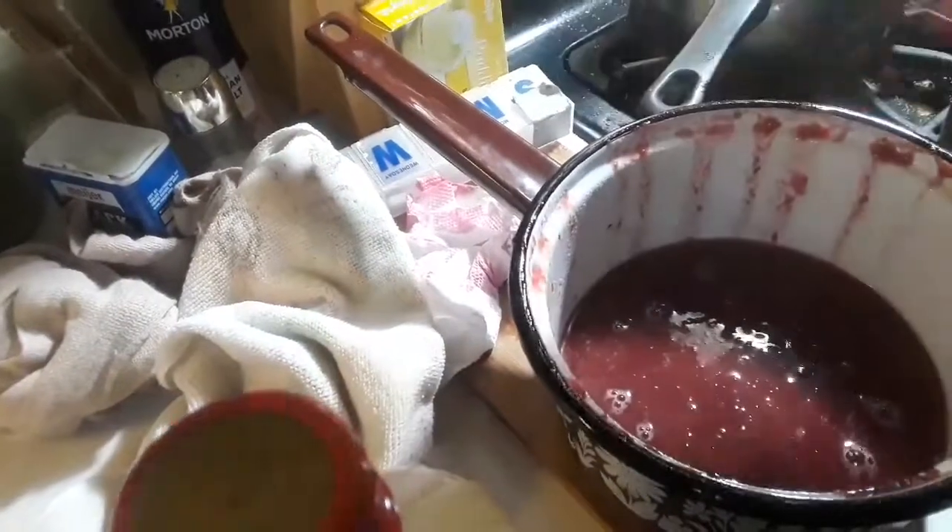I can take you over here and show you — that's doing pretty good. I need to mash it, so I'm going to go ahead and mash that while I stir this. I might need more hands. I'm draining the grapes and getting ready to make grape syrup. Let's go to step two after this is all mushed down. I'm going to be ready to make that into syrup.